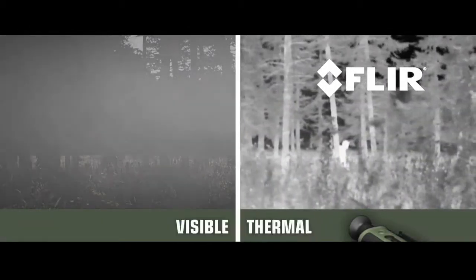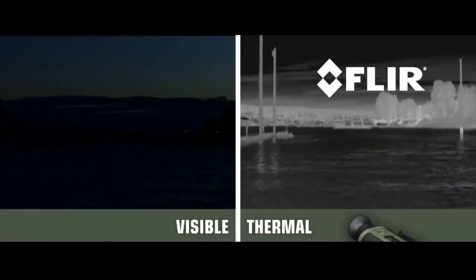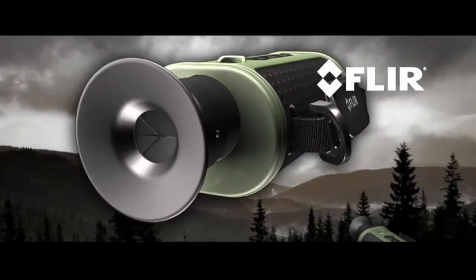Allowing you to see clearly in reduced visibility and in total darkness. You'll be able to tell camouflage from foliage, keep tabs on the rest of your party, track and observe hard-to-see wildlife even after sunset, navigate when conditions deteriorate at night, and see more and much farther than with any other night vision technology.